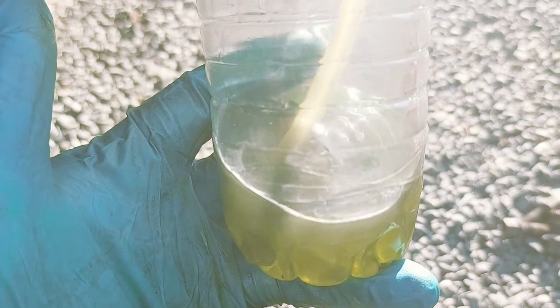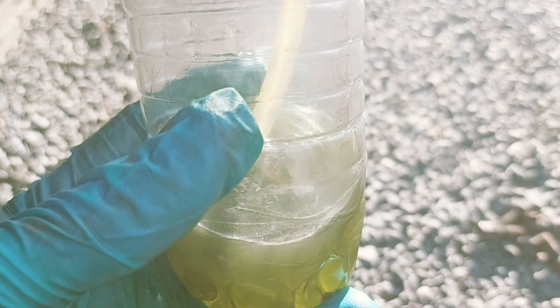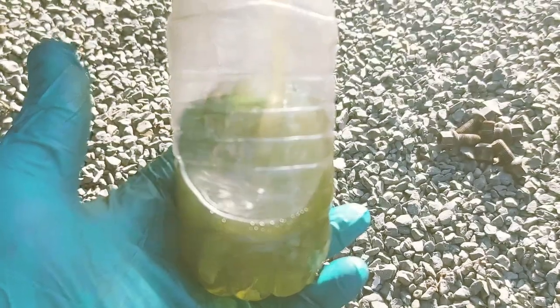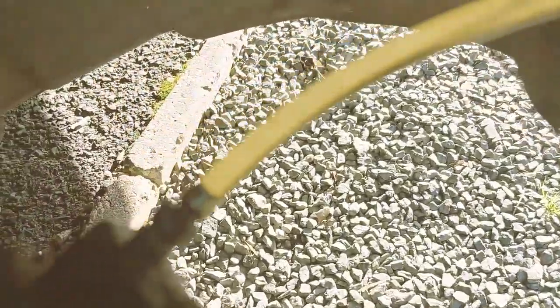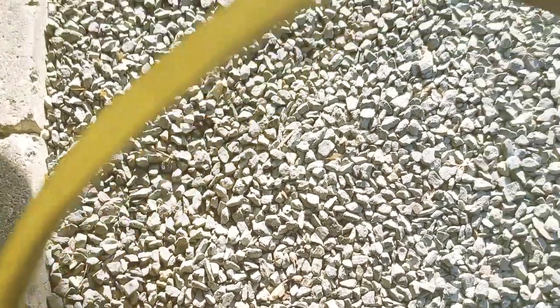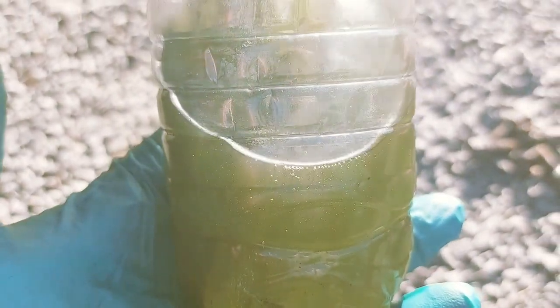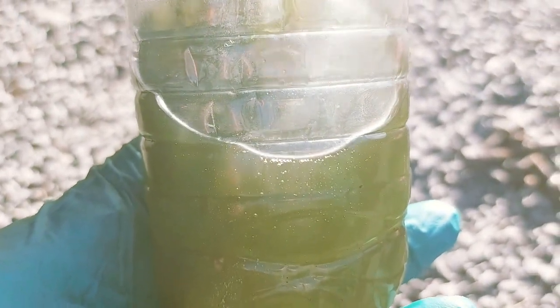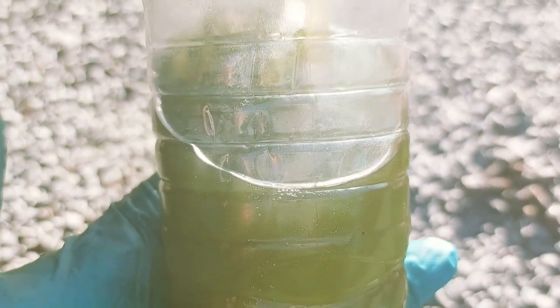I'll go and make sure that I top it up in case it runs out of the master cylinder. He's pumping and you can see tiny, tiny bubbles in there. I just want to get rid of all the bubbles and push all the dirty fluid out. I've just filled the master cylinder there so that it doesn't run out in the reservoir.